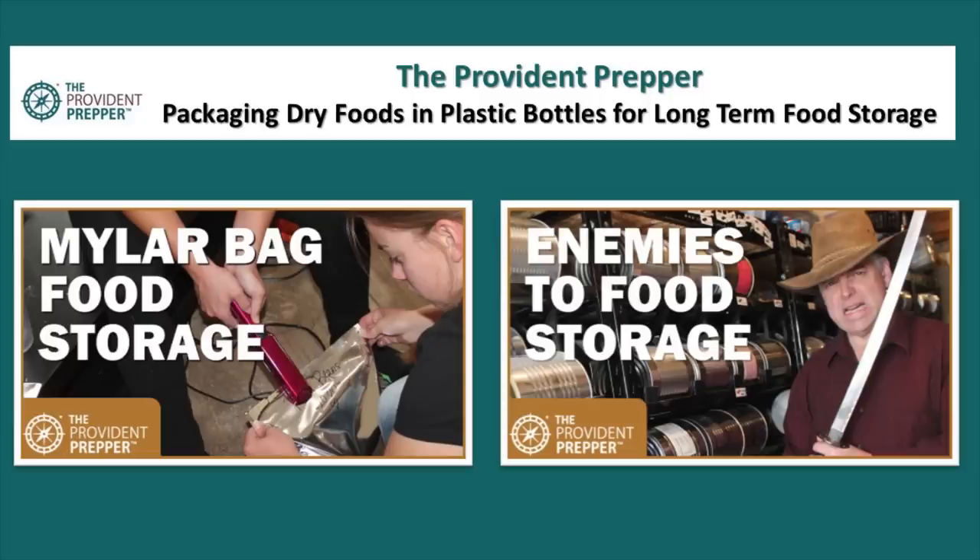For packaging dry foods in plastic bottles for long-term food storage, you might also be interested in a video we created using mylar bags to package your food storage at home. Also check out the video on enemies to your food storage — if we are going to make this food last a long time we have to battle those enemies that shorten shelf life. No more excuses — you can do this. You can build your family food supply by purchasing it commercially already packaged, or package it yourself in mylar bags, plastic buckets, or even in free recycled PET bottles. With a little bit of consistent effort you can build your food supply so that regardless of what happens in the world around you, you can feed your family.